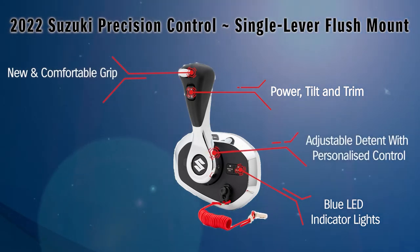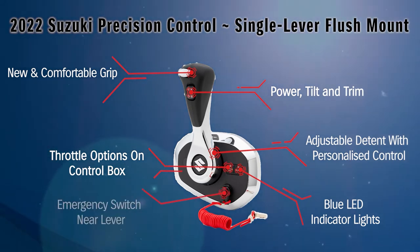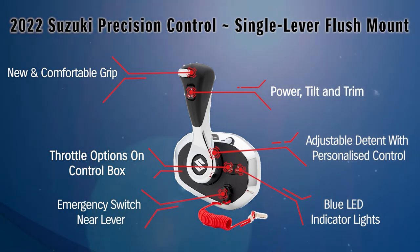There's adjustable detent for personalised control. There are select and throttle only functions now mounted on the control box. The flush mount even has the emergency switch mounted near the lever.